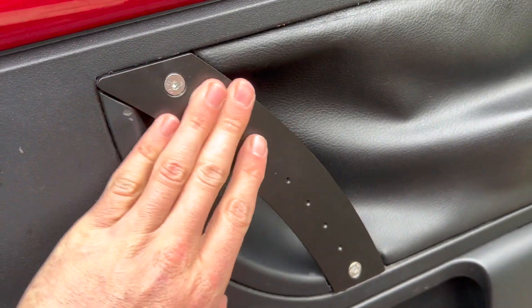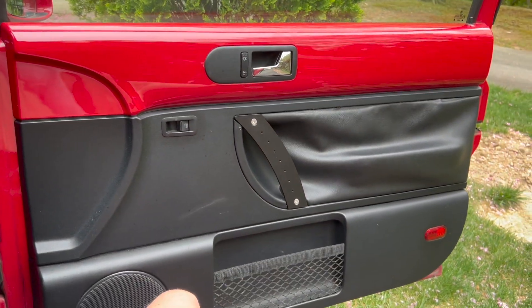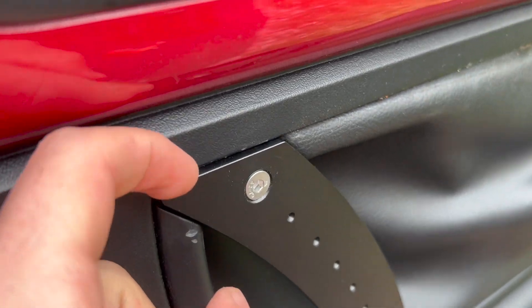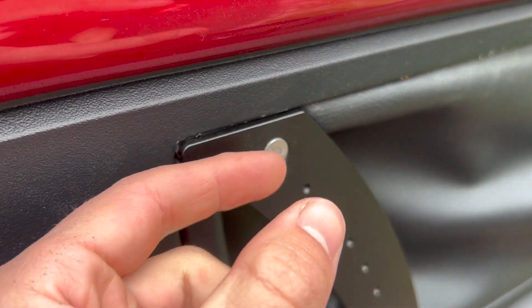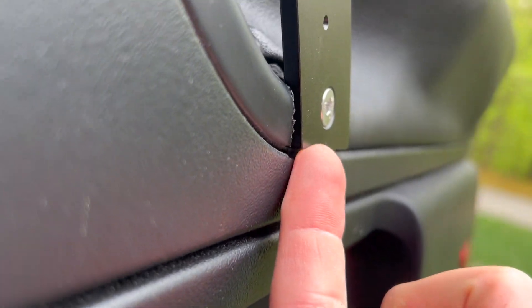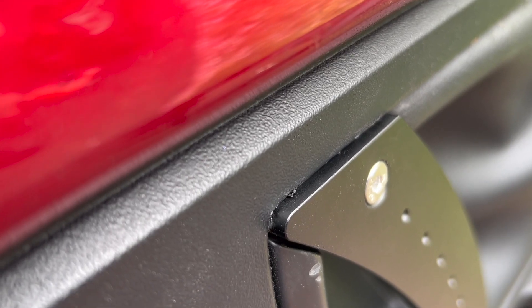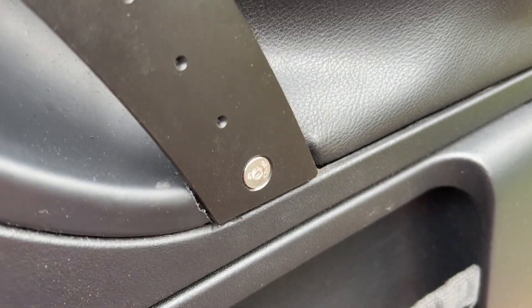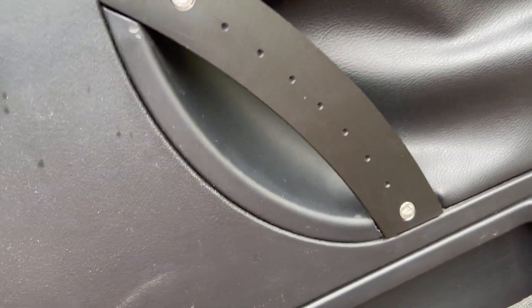After cutting out the old plastic with the Dremel tool, this is how the new aluminum handles look — nice and firm, solid. That's how they sit in the door, at least on the passenger side. The spacers are a little long if you want the handle to sit flush with the rest of the door. If you really wanted to, you could skim them down — cut off maybe an eighth inch, hundred thousandths — either on a lathe or with a cutting wheel. But I think it's pretty good, definitely better than stock.